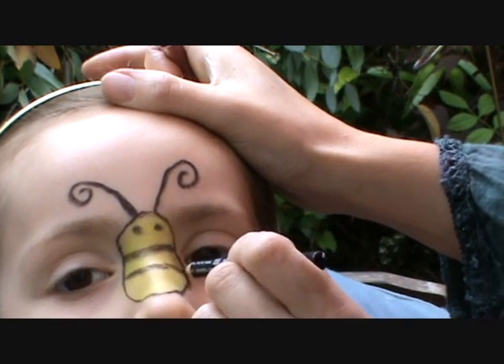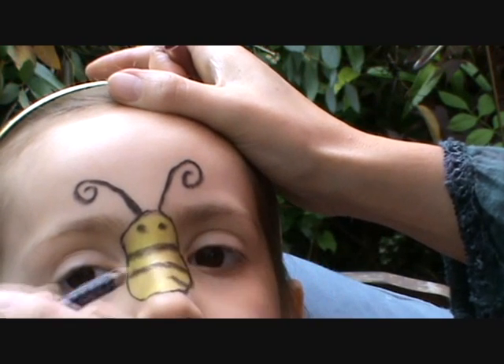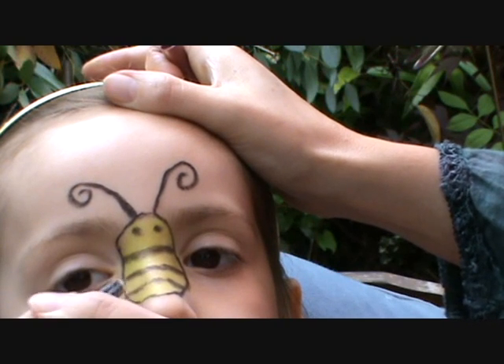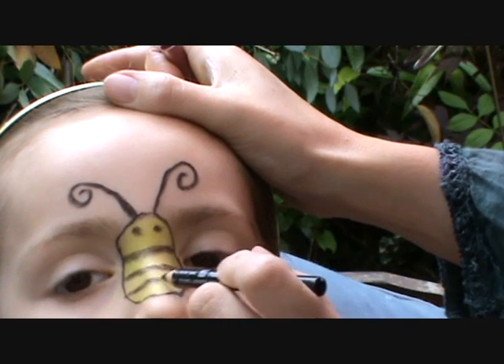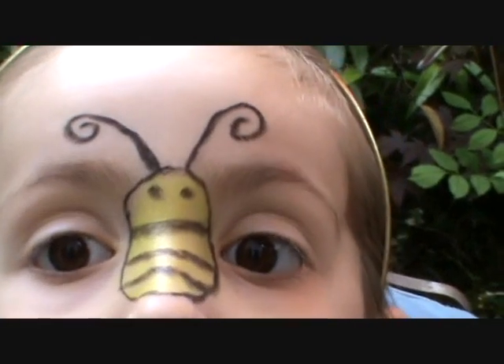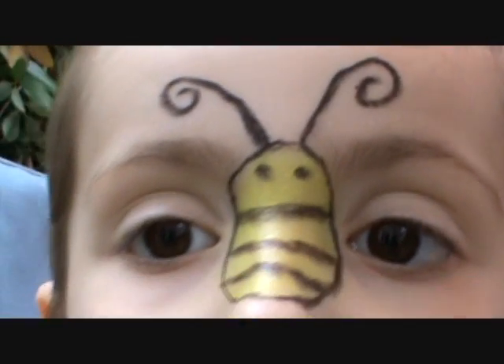Don't forget about the wings! The wings, Mum. Yeah, you've got to be patient, sweetie. So I'm going to go over that again in a minute with some more black, but I'm going to outline the wings now.